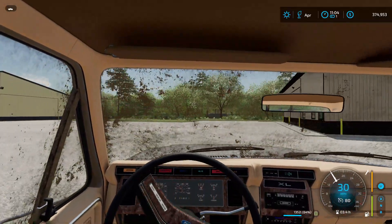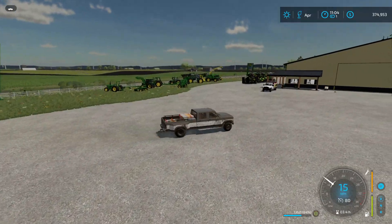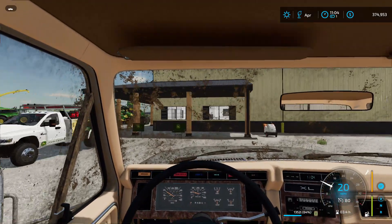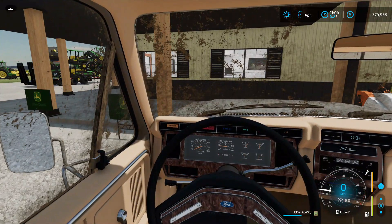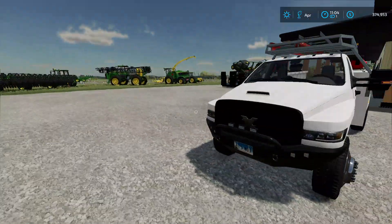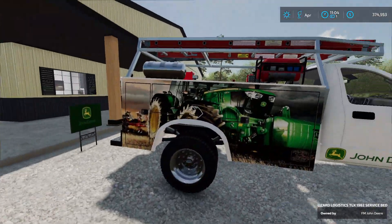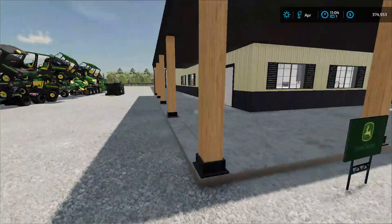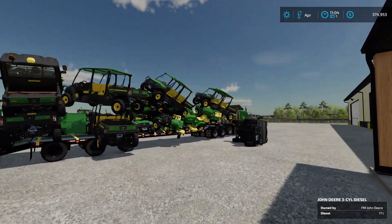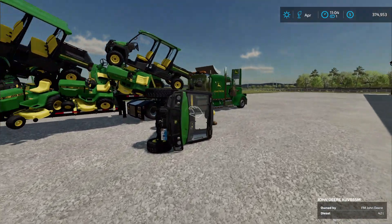All right, let's go park. That's a nice work truck — this is our work truck here, it's got the nice Farm Master logo on it. Don't worry about this mess, I'm gonna clean that up.